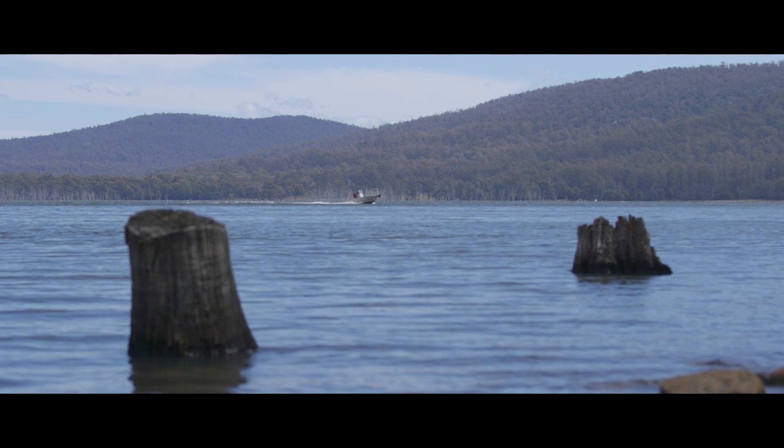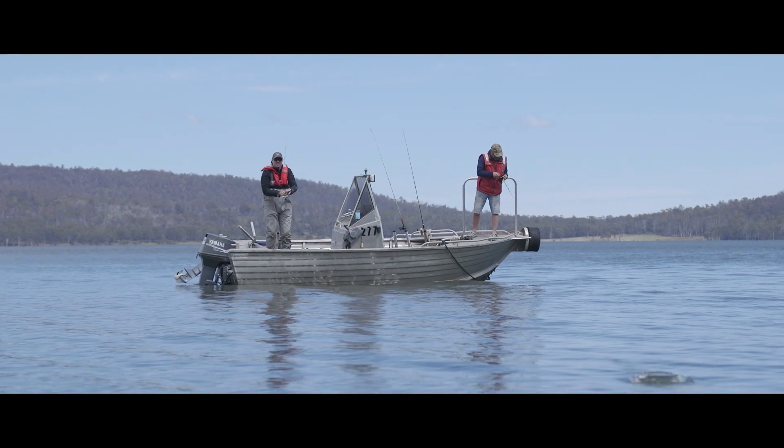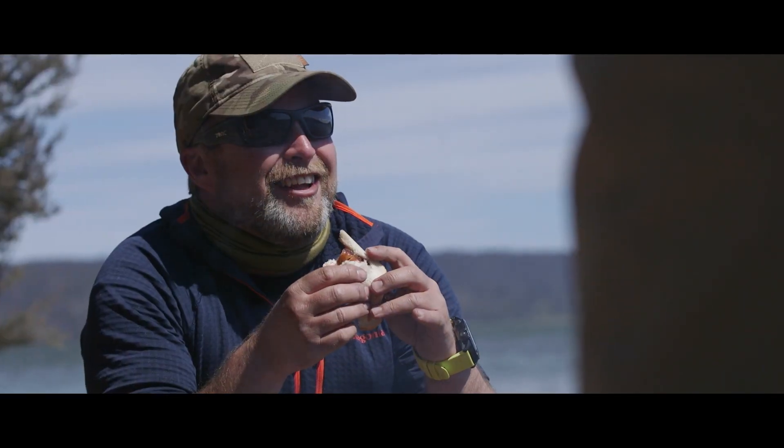I really encourage people to purchase this lure as you are donating to a great cause. But more importantly, I encourage people to get out and use it. Call a mate you haven't seen in a while, pack the rods, hit the road and unwind.